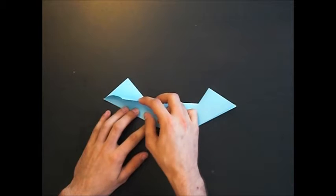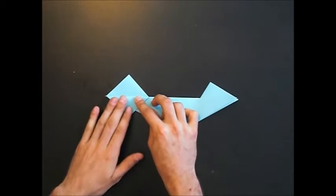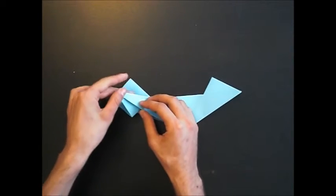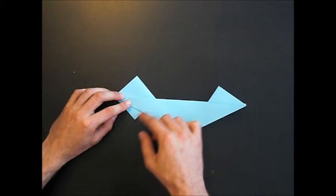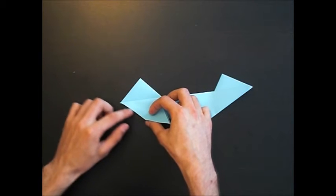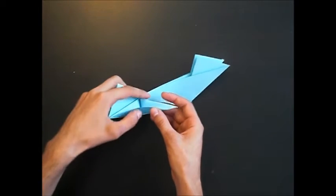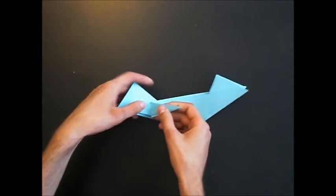Then you have to reverse fold these two edges. You can pre-crease it like that with a valley fold, and open it again, and reverse fold it. Then you have to reverse fold this edge, open this layer, and fold this edge to this edge — and at the other side — and close it again.